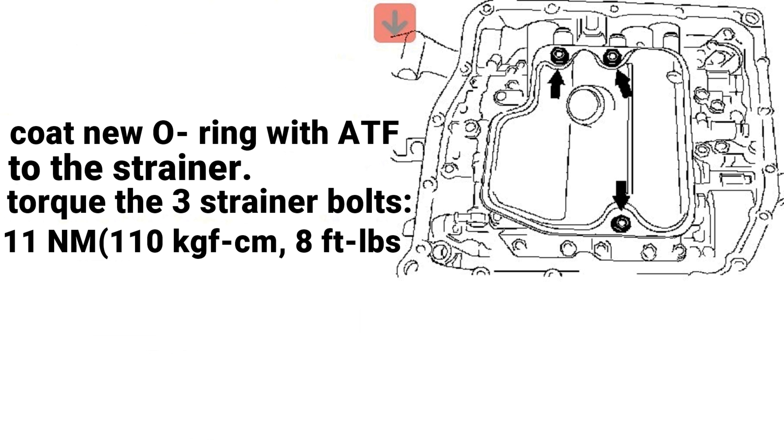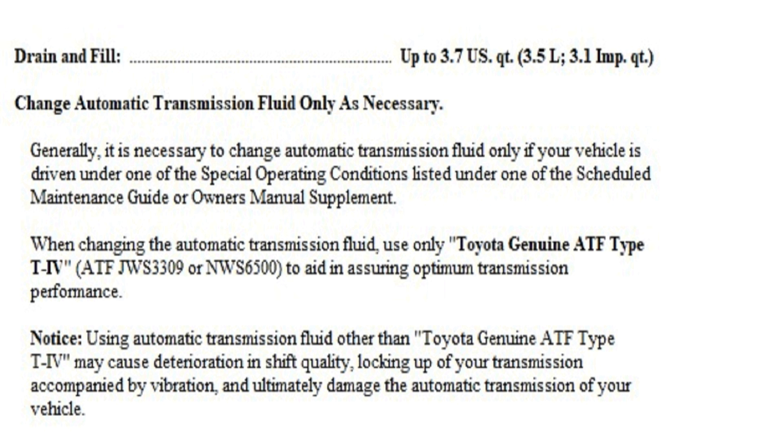Make sure you coat the O-ring and the strainer with ATF transmission fluid, and torque the 3 10mm bolts at 8 foot-pounds. I'm going to be pouring 3.7 quarts of oil into this transmission — that's including the filter.